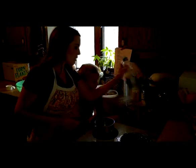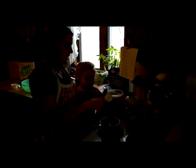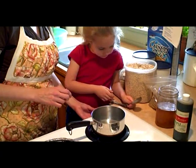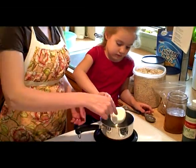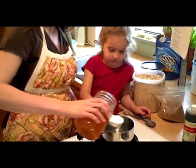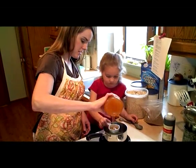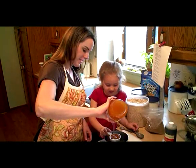First, we're going to measure our oil. We need three tablespoons of oil, and I'm going to pour it right into our fourth-of-a-cup measure so that it will grease the cup and let the honey slide right out. Pour it carefully into the saucepan. Now hold the cup right over the pan and we will measure our honey. That's a lot of honey!